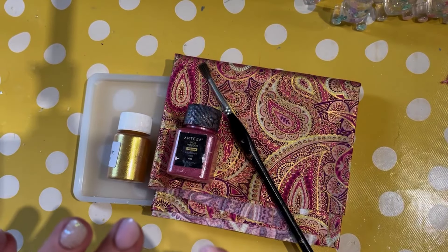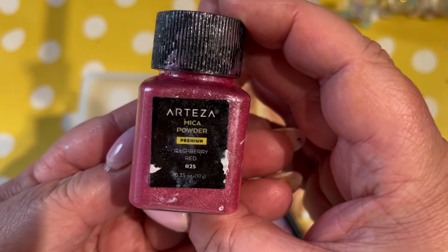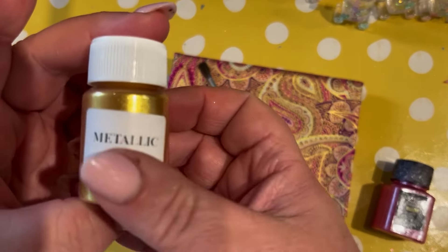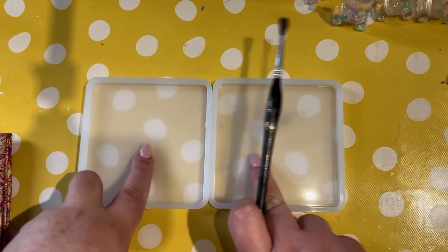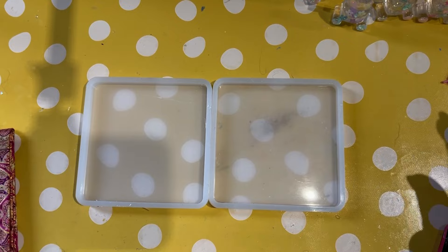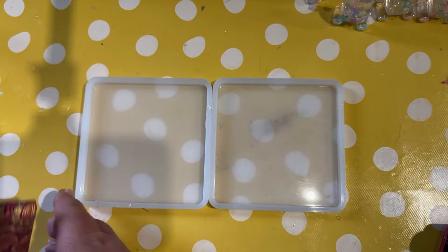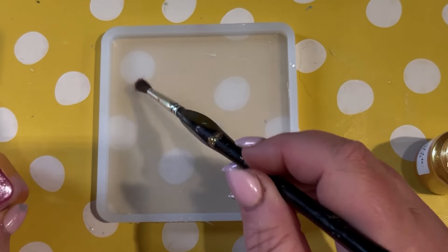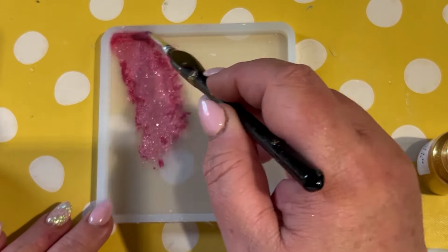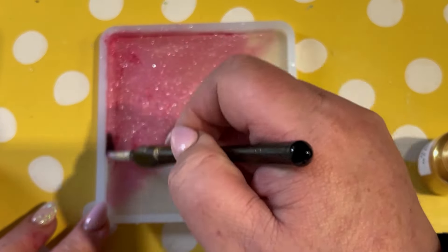Hi there, welcome back. In today's video we're going to make some coasters and a lovely tray using these fantastic mica powders. The first one was by Arteza, the second came in a resin set, and we're going to apply them using a regular paintbrush into these square shaped coaster molds. We are actually going to make four coasters but I'm only going to show you two here currently. Everything we've used will be listed in the description box below along with any discount codes if we have any to offer you.